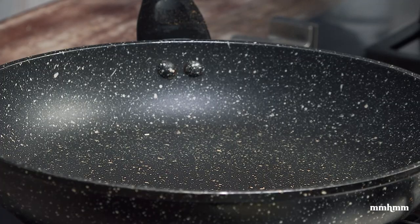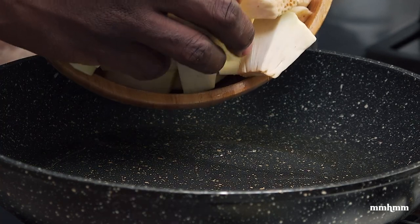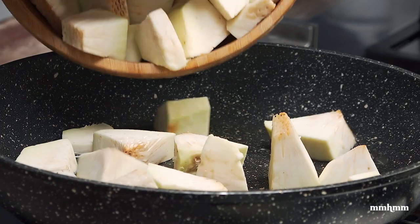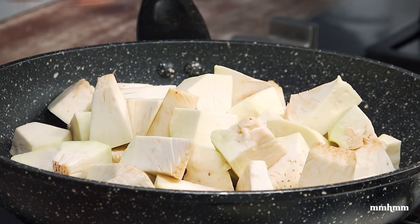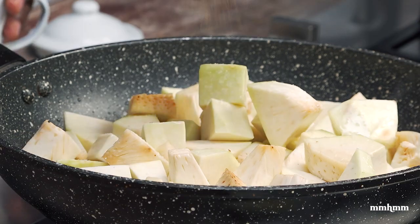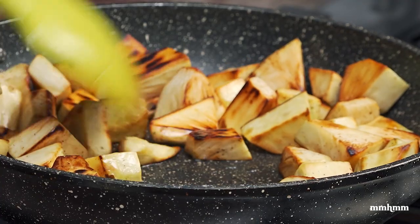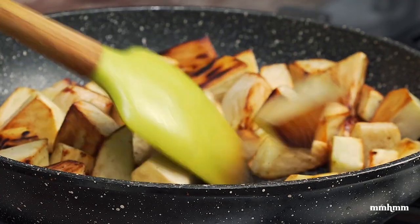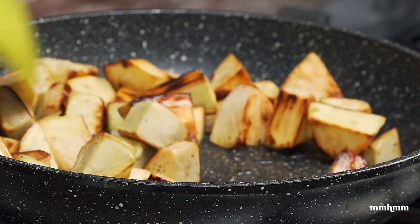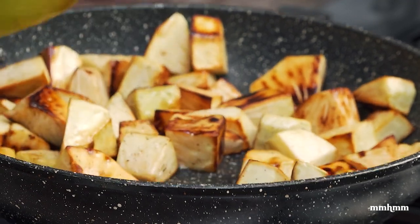Okay, time to get the breadfruit going. Going to add a little oil to our pan, then go in with the breadfruit. Season it with salt and a little black pepper. I just want to fry this off for about eight to ten minutes. Our breadfruit has been going for about ten minutes — as you can see we have a nice brown color on it, perfectly cooked. So I'm just going to remove this from the fire and transfer it to our bowl.